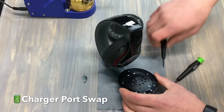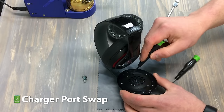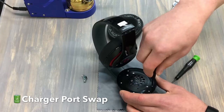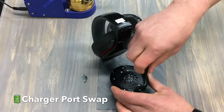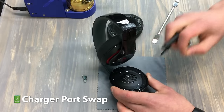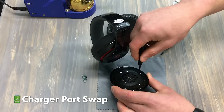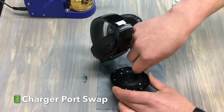We've got five screws holding the speaker housing and two screws holding the charger port. We've got a smaller screwdriver here and you can use the magnetic tip — that's going to help you out for sure. Just make sure we don't lose these screws.